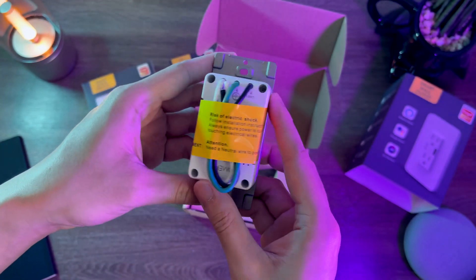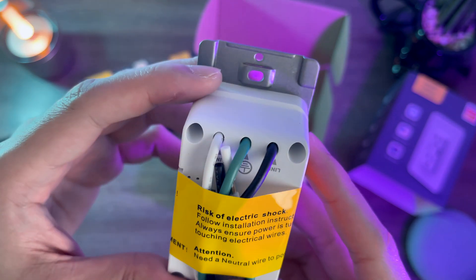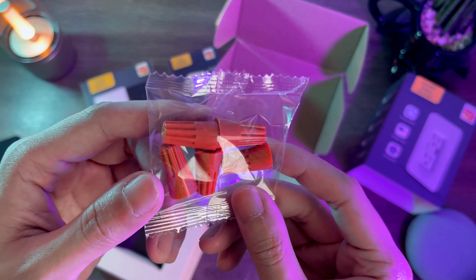There's a warning label at the back. The outlet has three wires embedded in it: line one, line two, and ground. It also comes with wire nuts and screws.